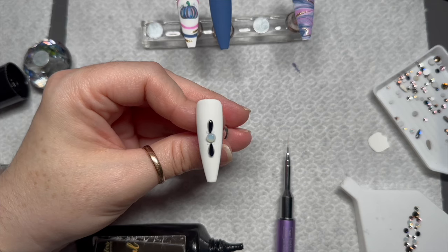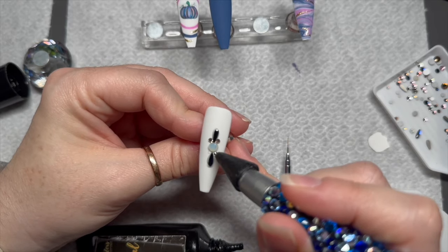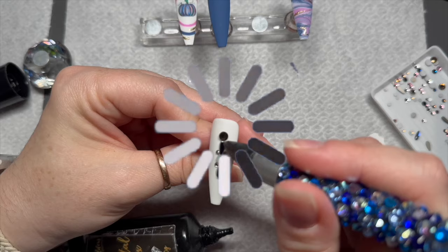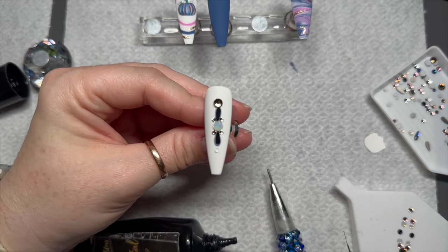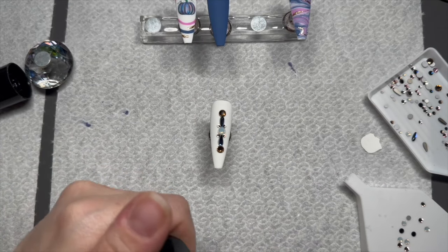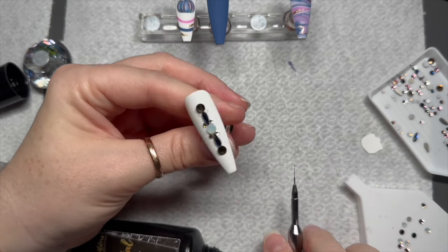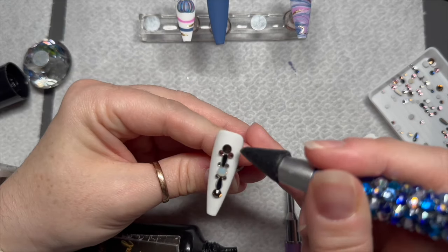If you're never sure about crystal placement on your nail, I always think it helps to just practice — throw some crystals together on a sheet of paper or on the back of a tray before you actually put it on the nail. It just helps. Then you can just pick the crystals off the tray and add them where they're supposed to go on the nail, and you've got like a guide.